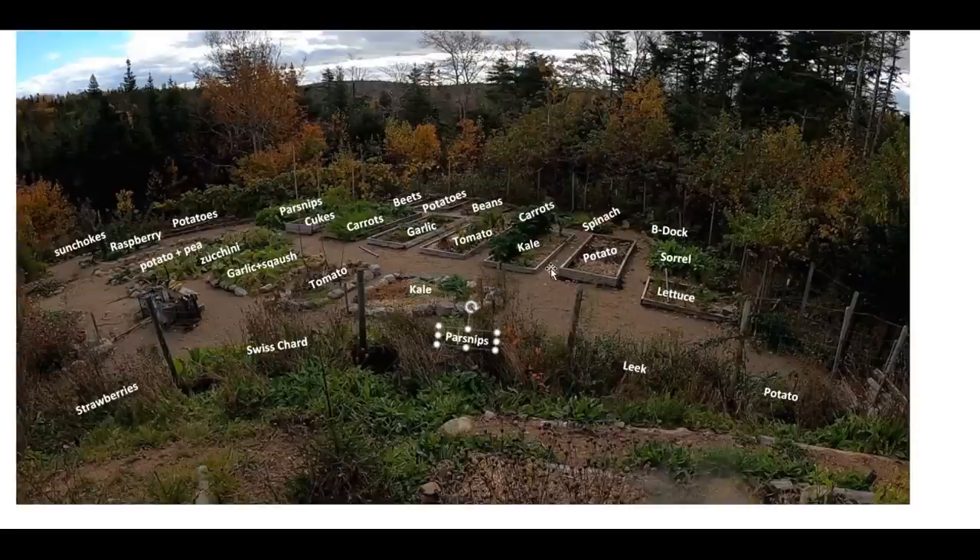As an experienced gardener, nine times out of ten the reason something isn't growing is because it's not getting enough sun — or occasionally too much sun, though that's rarely a problem where I live. Sun is the source of energy for a plant. We don't power up with sun, but plants convert the sun's energy into sugars, store it in their roots, and that's what we eat. If a plant isn't getting enough energy, it can't grow.